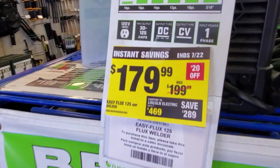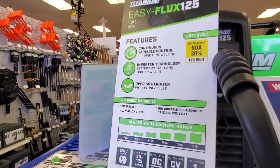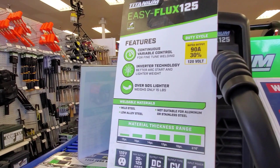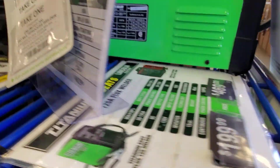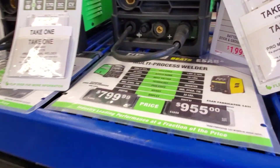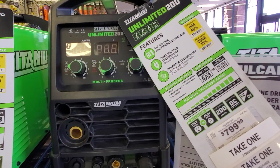So $6.79 for this extension — a really nice impact extension. $1.79 for this Easy Flux 125 flux welder, was $1.99. The Easy Flux 125 is from Titanium. Titanium is your middle grade — you got Chicago Electric, you got Titanium, and then you got Vulcan.